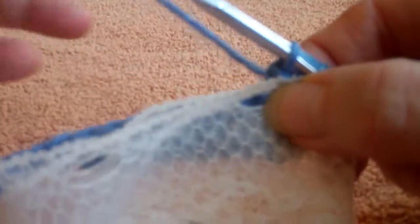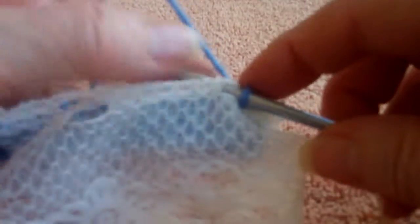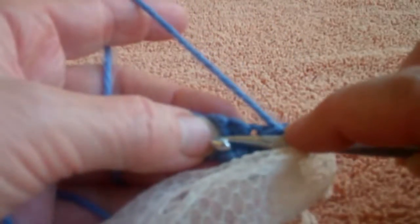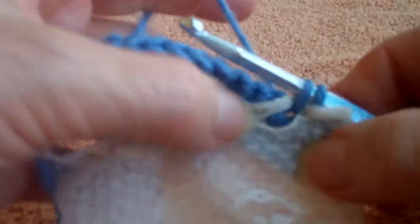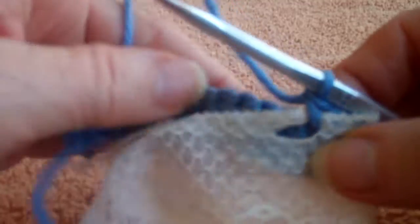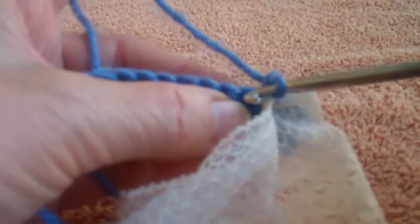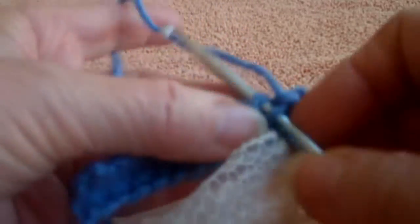We want a clean edge, not a rough edge. Since it's the front stitch, I place the ruffle in front, go through the ladder, then go through the next single crochet stitch. Do my yarn over, pull it through both, then yarn over and pull it through two. Now I'm having two single crochets in between because I wanted a looser, softer ruffle.